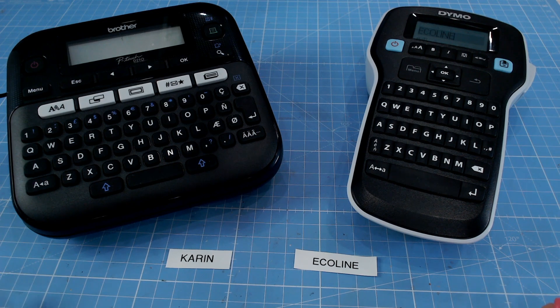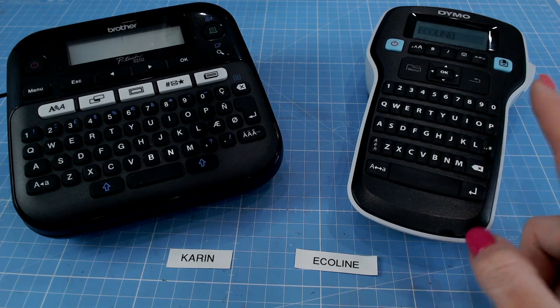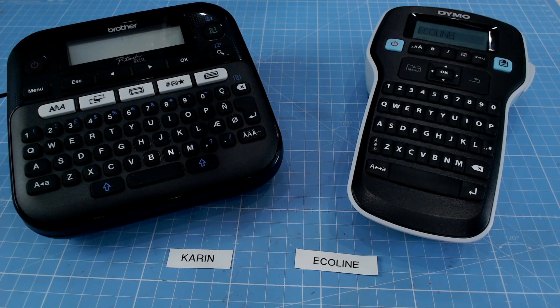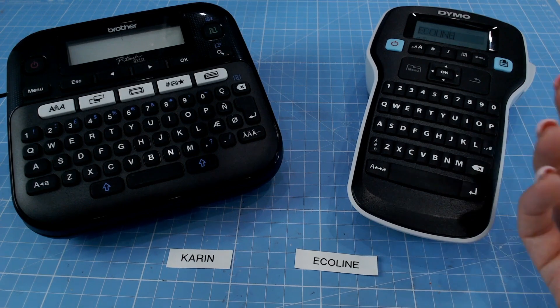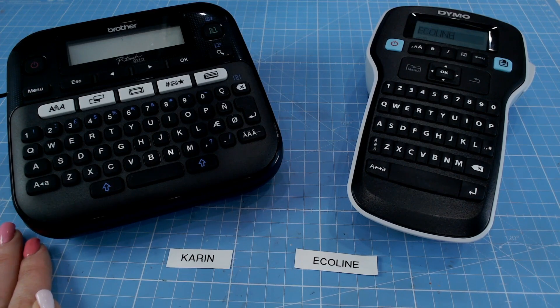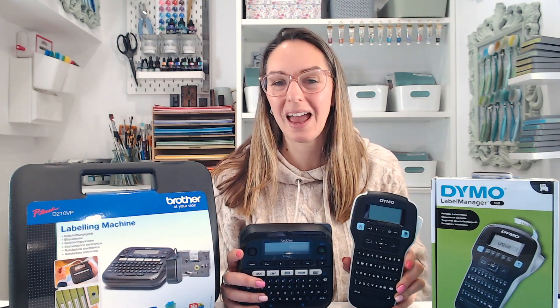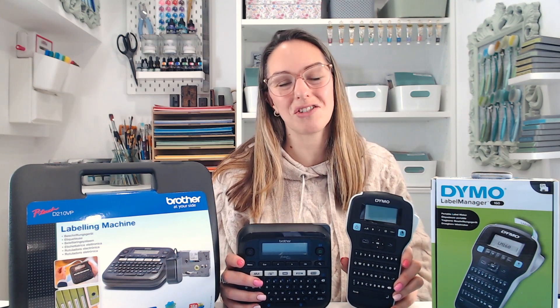Both machines work in very similar ways and have many of the same advantages. The only disadvantage I can see is that the Dymo only has the one font. The Dymo is certainly easier to use handheld — if I'm walking around my craft room labelling things, it's much easier to hold in one hand and type on, whereas the Brother P-Touch does need to be sat down on a desk ideally. And don't forget, you can use your labelling machine for things like sentiments and titles on your cards and scrapbook pages, giving them an extra use too. These are the two labelling machines I personally use, and both are available at Craft Stash — you'll find all the details in the description below.